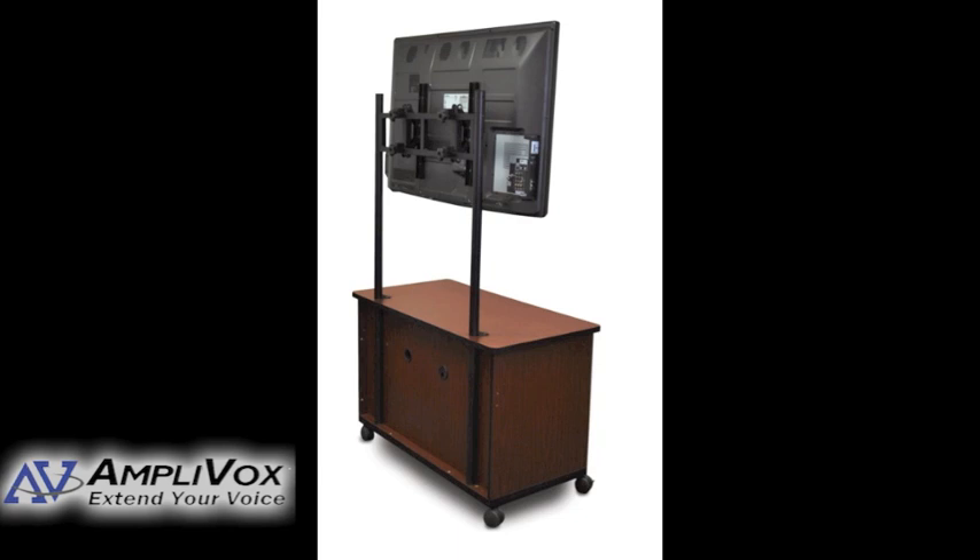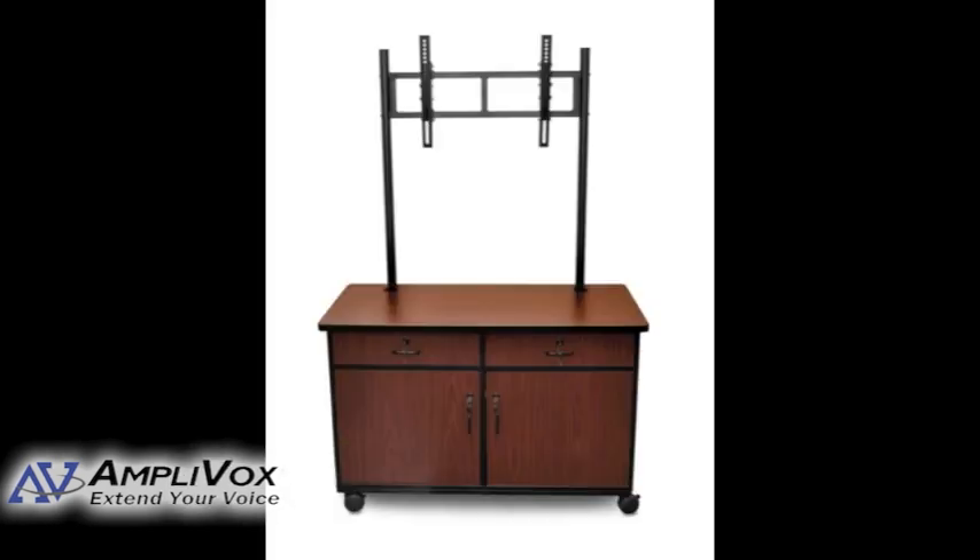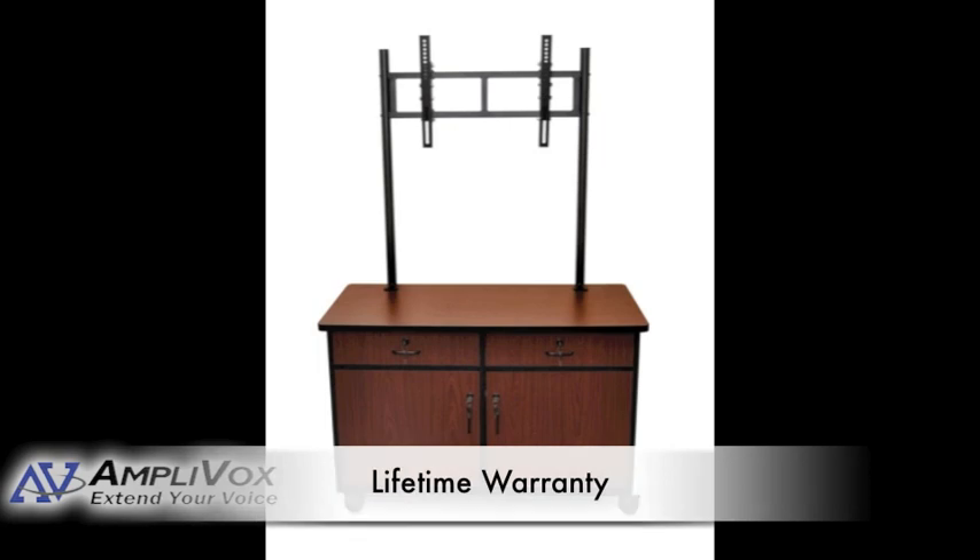The size of this wooden TV stand offers ample enclosed cabinet space, a center shelf compartment, and a small drawer where you can organize your audio-video components and media. It has two locking doors and two locking cabinets, and includes a surge protector with a 15-foot cord and cord wrap. It comes with a lifetime warranty.